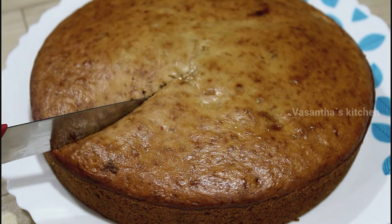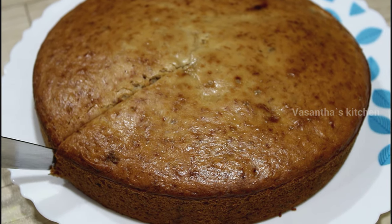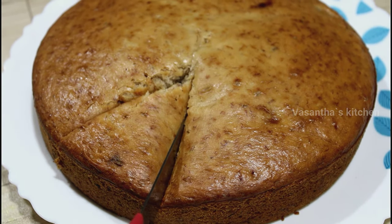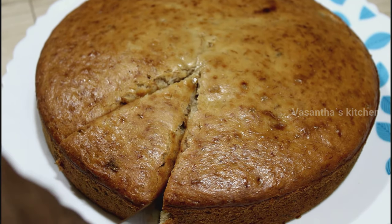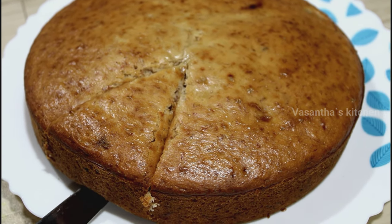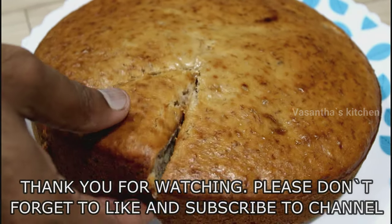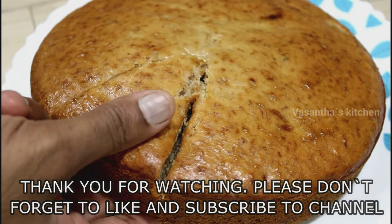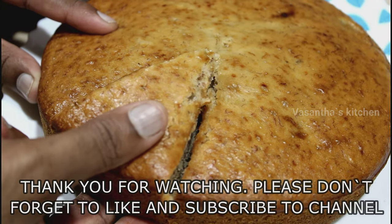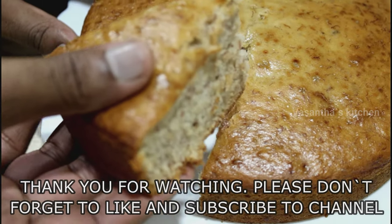If you try this recipe, let me know in the comment section. If you want to cut the cake, it will be easy. If you like it, share it with your friends or family. Subscribe to the channel for more tasty recipes. Thank you for watching this video.